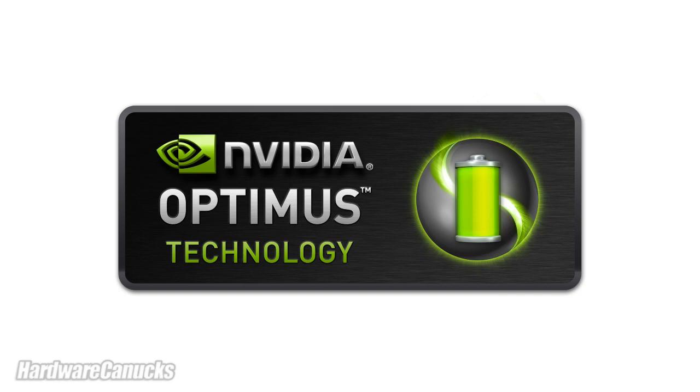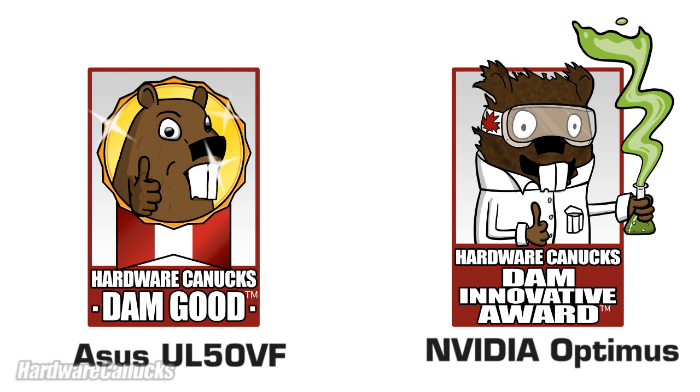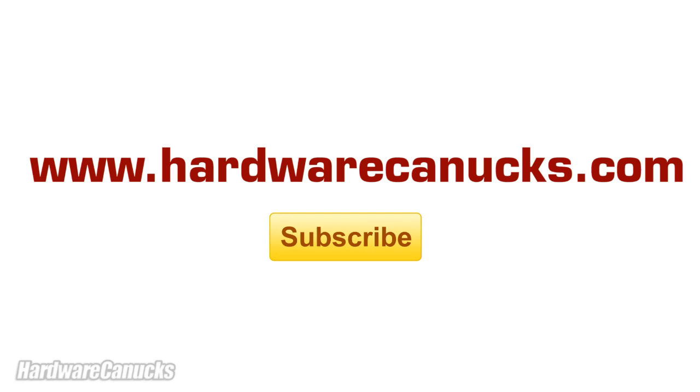Notebook manufacturers have fought for years to find the perfect balance between performance and battery life — the two terms have really been mutually exclusive. The Optimus solution finally brings the two together. As we see with the UL50VF, we can have a low-power 1.3GHz CPU and yet still play games, stream HD video, and do all of the things of a performance PC. The Optimus software is incredibly intuitive and the profile system still provides the user all the advanced controls. The hardware implementation allows for perfectly seamless switching between integrated and discrete graphics so there's never an interruption. Both the ASUS UL50VF notebook and NVIDIA's Optimus technology receive the Hardware Canucks 'damn good' seal of approval. As always, we encourage you to subscribe to our channel and leave your feedback. Thanks for watching.